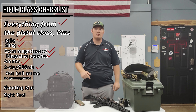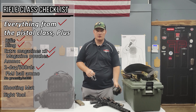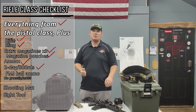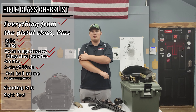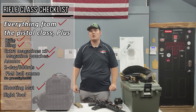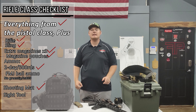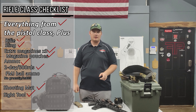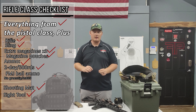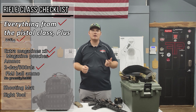You'll still want to bring everything from the pistol class for the rifle class — make sure you have all the safety gear: ear protection, eye protection, and holsters. Another recommendation: if it's not too hot, wear a long-sleeve shirt, because we're going to be shooting in the prone and kneeling positions and you don't want your arms to get scuffed up. If you want to bring a shooting mat to stay off the dirt, you're welcome to do that. The last thing you'll need is a sight tool for your rifle — if you're using an optic, bring what you need to adjust it when we zero. If you're using iron sights, bring a front sight adjustment tool. For an AK, bring an AK adjustment tool.